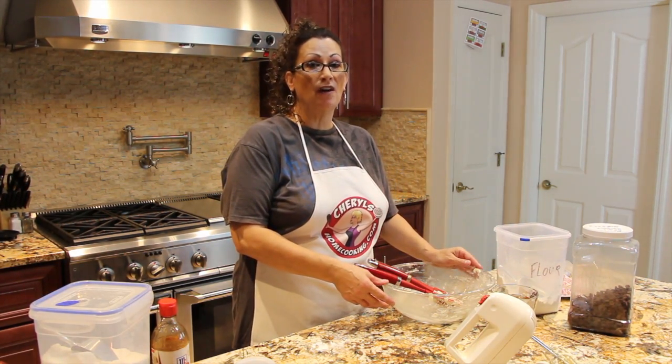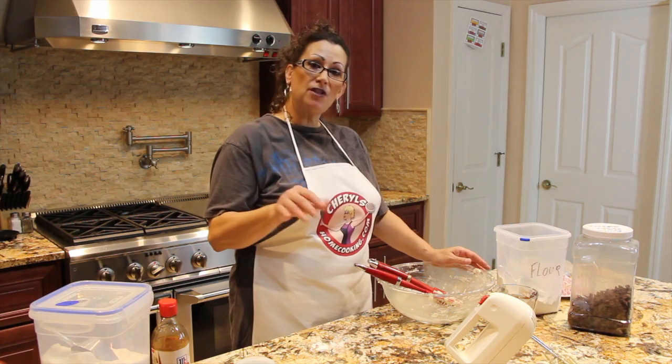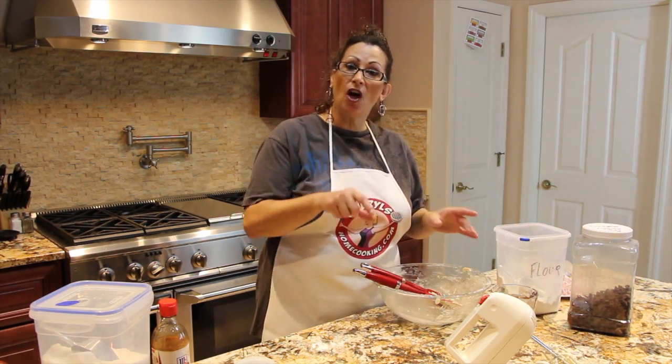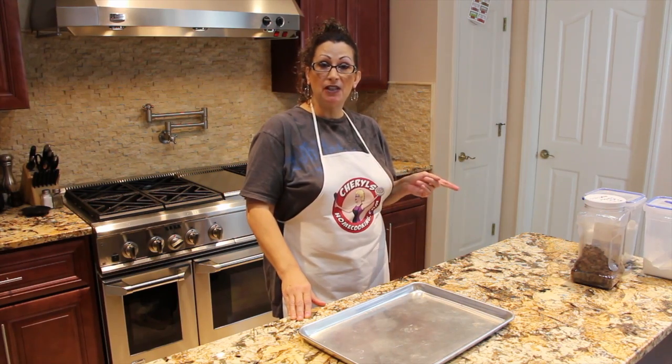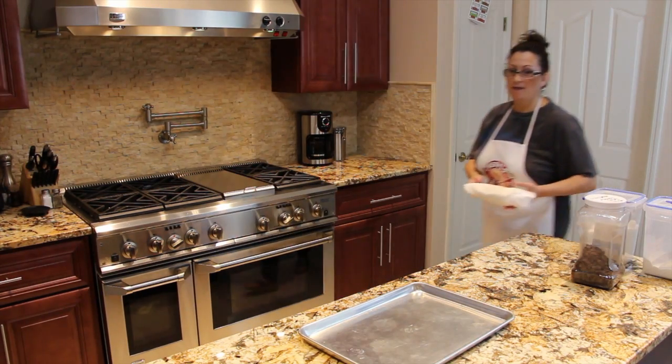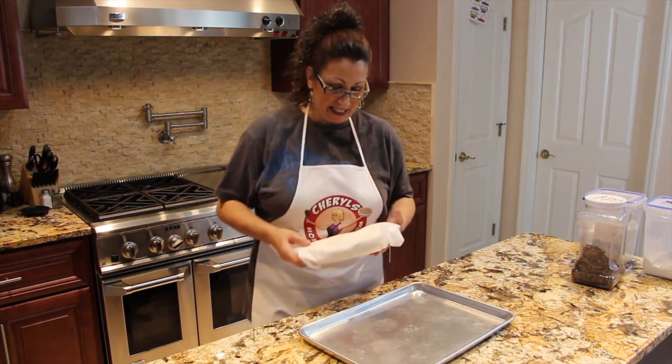These cookies are really, really good with coffee or tea. I usually sprinkle just a little bit of sugar and then place a semi-sweet morsel on top. It's been about two hours, so now I'm going to get my cookie dough out of the refrigerator — it's nice and chilled.